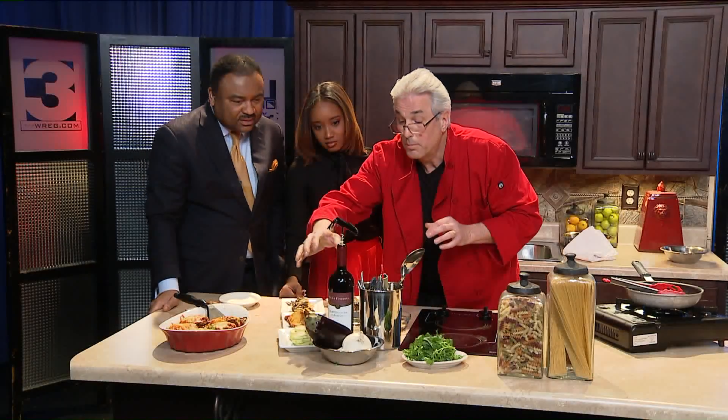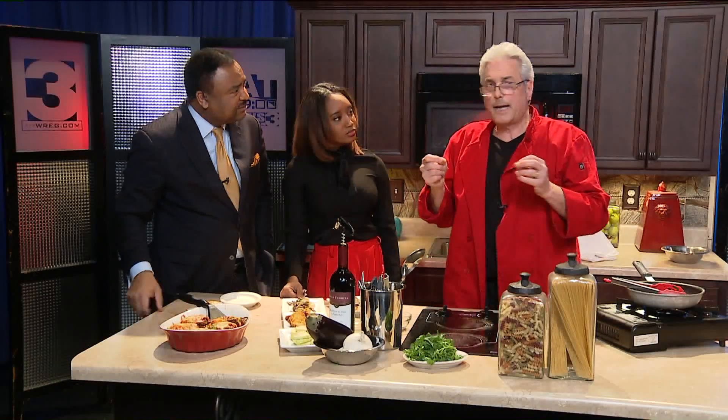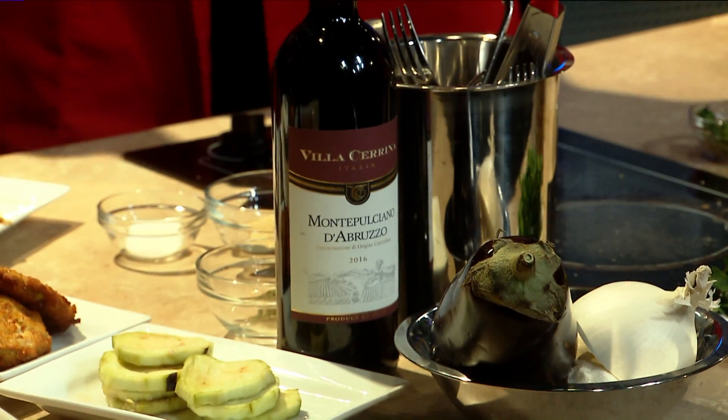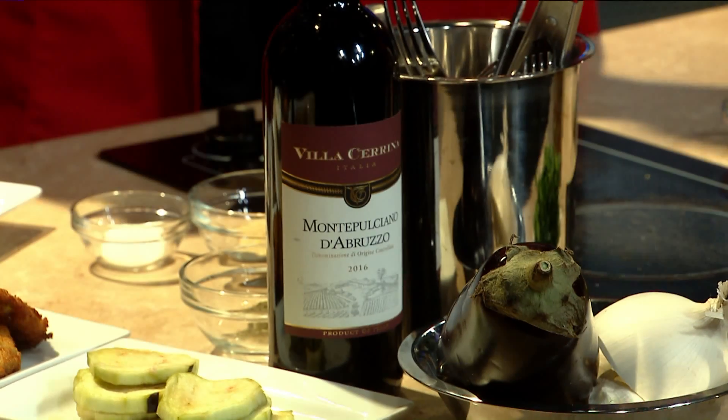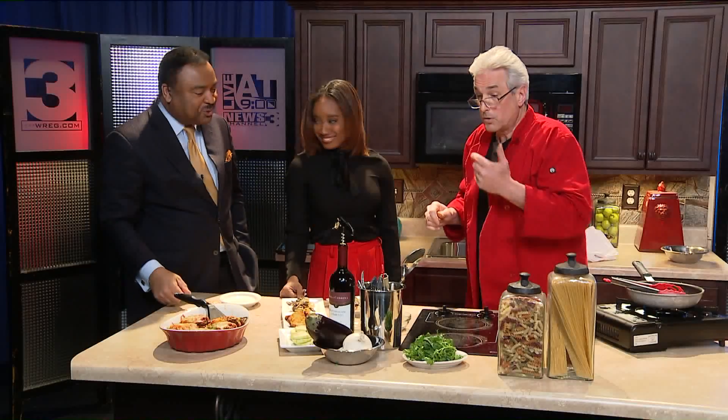What kind of wine? Montepulciano d'Abruzzo — easy for both of these dishes. It has a fresher taste to it. It's not oaky, it's not like California wines. We're in good shape with that.